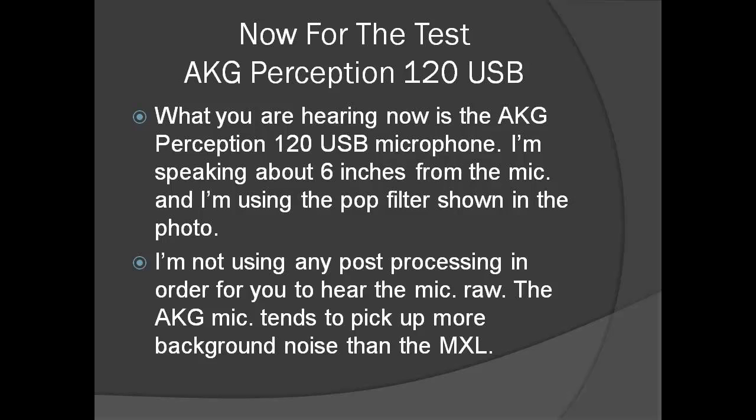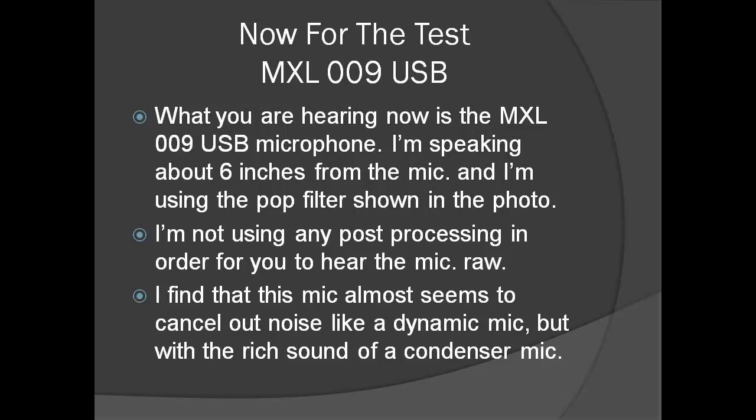What you are hearing now is the AKG Perception 120 USB microphone. I'm speaking about six inches from the mic and I'm using the pop filter shown in the photo. I'm not using any post processing in order for you to hear the mic raw. The AKG mic tends to pick up more background noise than the MXL mic.